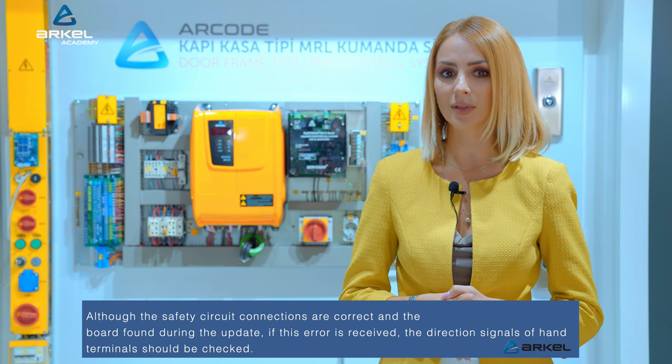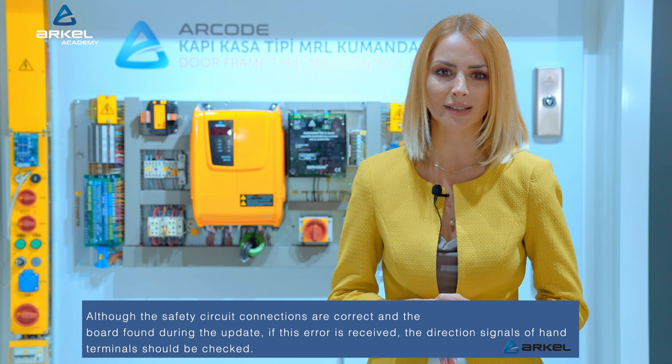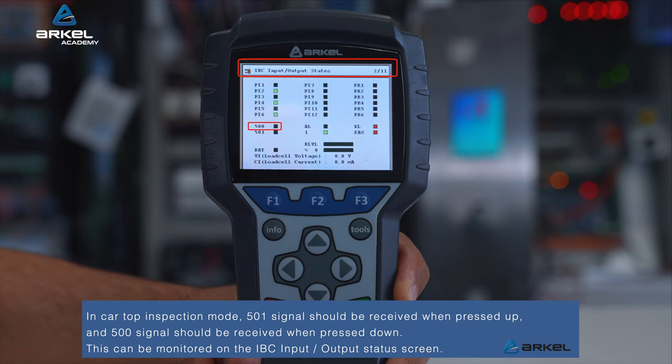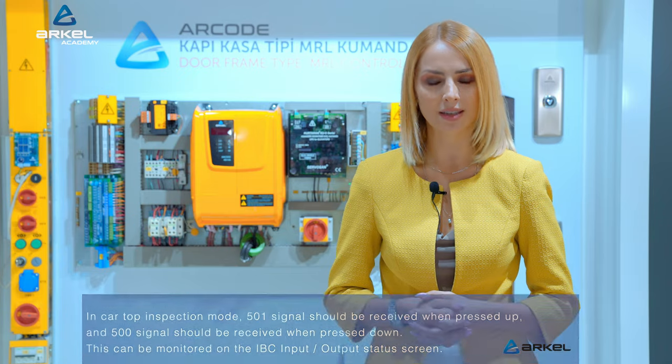Although the safety circuit connections are correct and the board is found during the update, if this error is still received, the direction signals of hand terminals should be checked. In car top inspection mode, the 501 signal should be received when pressed up, and the 500 signal should be received when pressed down. This can be monitored on the IBC input-output status screen.